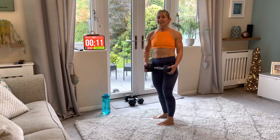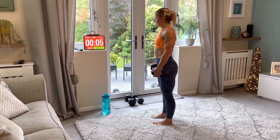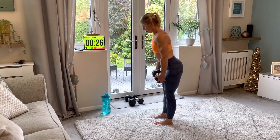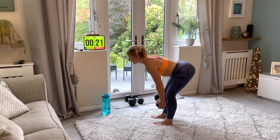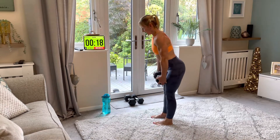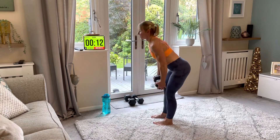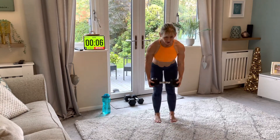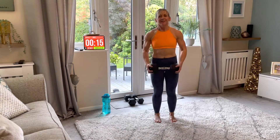Deadlift — pop this down if you need a little drink, then join me when you're ready. Let's go — hinge and squeeze. Good, squeeze. Nice. We're still feeling it in the back of those legs. Hinge and pull up, hinge.